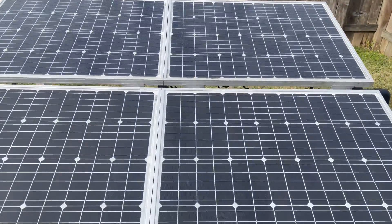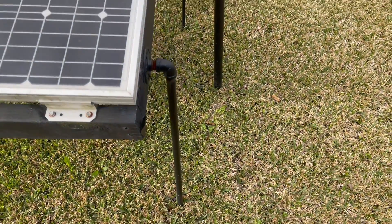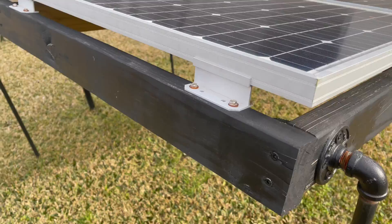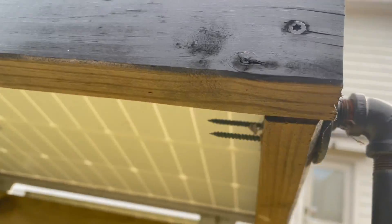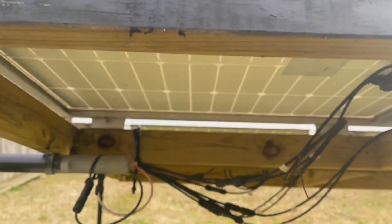This setup is something I wanted to do in the backyard because the neighborhood has an issue with panels on the roof. This is just a brief overview showing exactly what it looks like in detail, and it's also going to show you at the bottom the wiring that we actually had to put together.